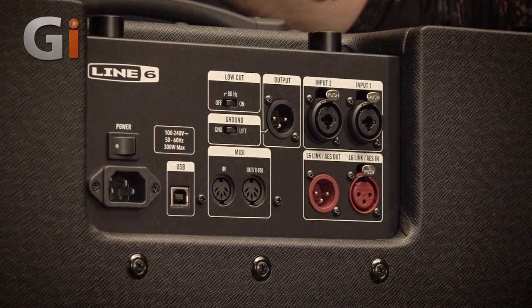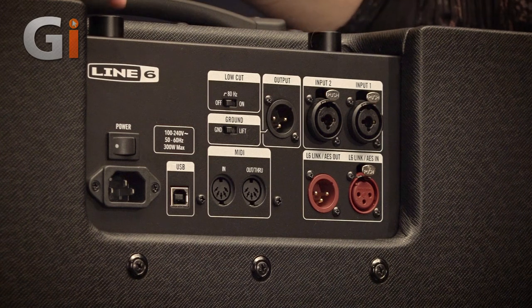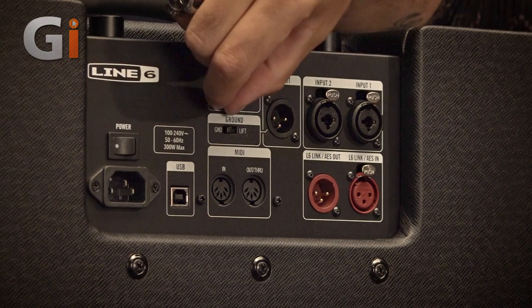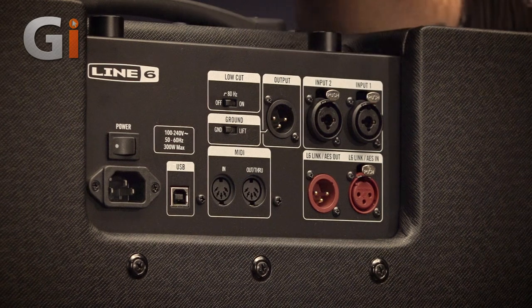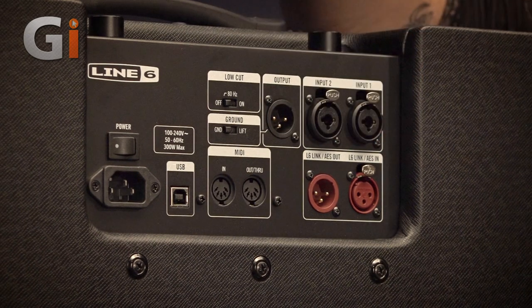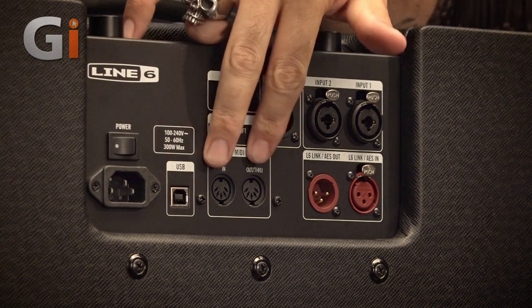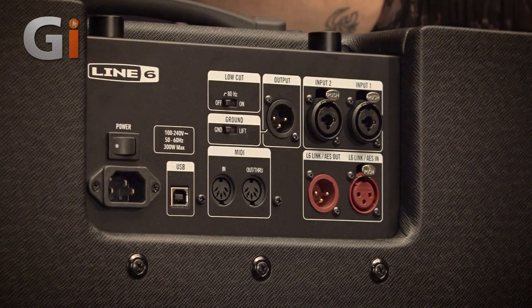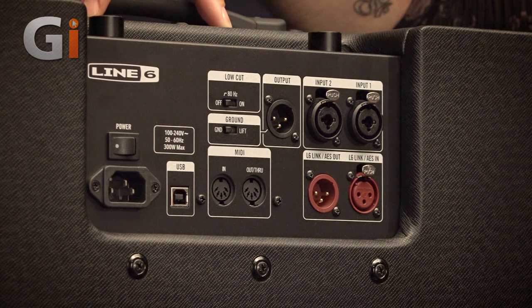Now we're taking a look at the back panel of the PowerCab 112 Plus, which is a little more fully featured than its cousin. We have the low cut and ground lift as before, but we have two inputs as opposed to one — both are nice positive-feeling combi jacks. There's a single DI output, also connected to the ground lift. We have MIDI in and through, which you would use to connect to your modeler so that you can switch presets, allowing the speaker model on the PowerCab to change automatically with your patches — which is super cool.